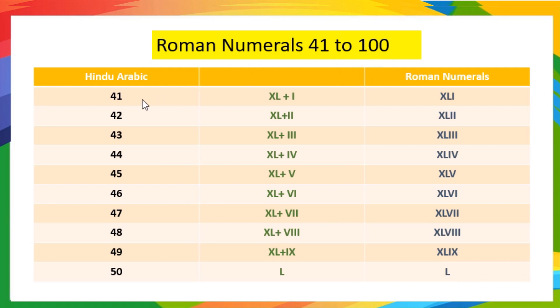41 means 40 plus 1. 40 is written as XL and 1 is written as I. So 41 is written as XLI. 42 means 40 plus 2, so it is written as XLII.